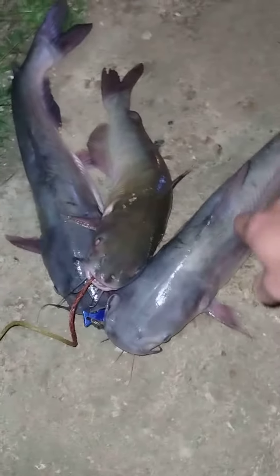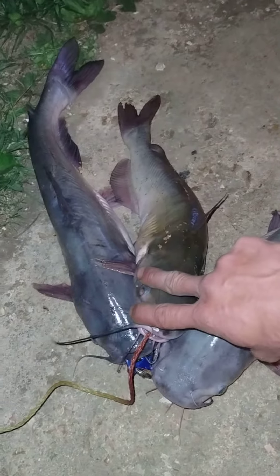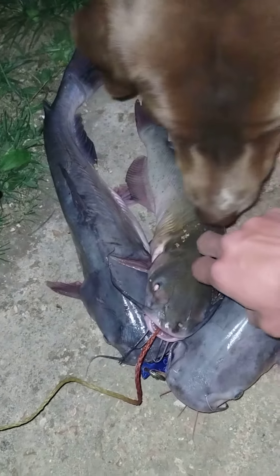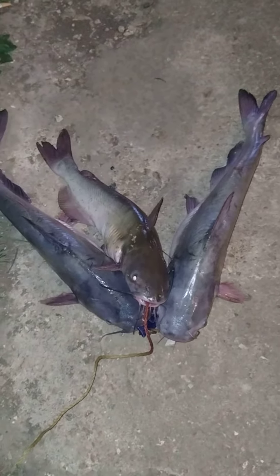I typically fillet my catfish — I don't skin them — mainly because I feel like it's a lot of extra work, and if you can fillet them without much trouble and know how to do that, then you've got no issues. I'm going to go ahead and get these fish in the cooler, along with a couple from the other day in the fridge. I'll get them cleaned up tomorrow and we'll make a video of how I fillet a catfish with an electric fillet knife, so be sure to subscribe and check that out tomorrow.